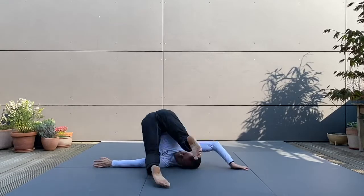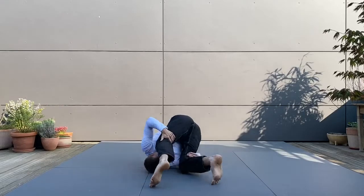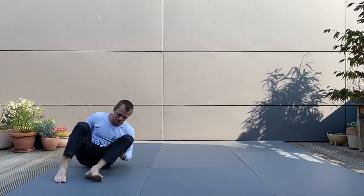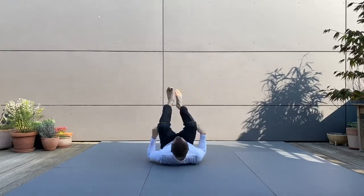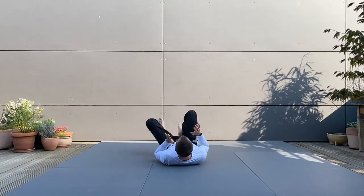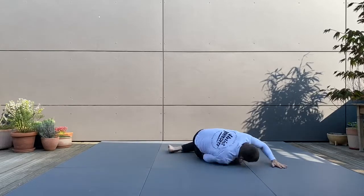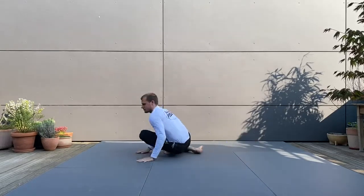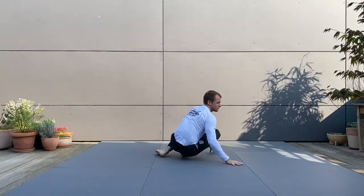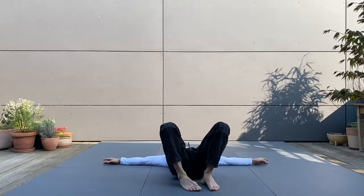Again, always naming the shape of my spine — flexed, extended — calling out each position throughout the sequence: flexed, flexed, extended, extended, and alternating between flexed and extended positions, finishing with the rotation into full extension.